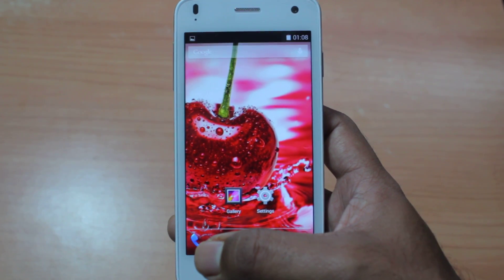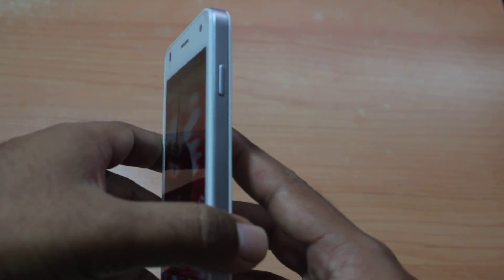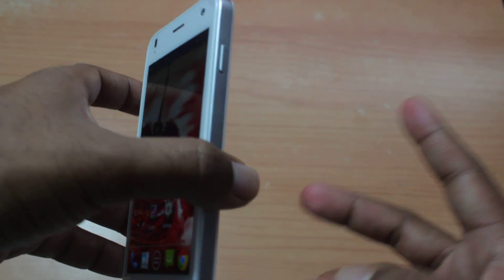Hey guys, this is Vikas and I have with me the LAVAI Iris X1. Today I'll be showing you how to take a screenshot on this phone. It's very simple by the way.